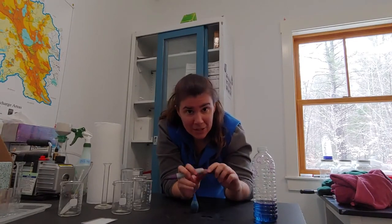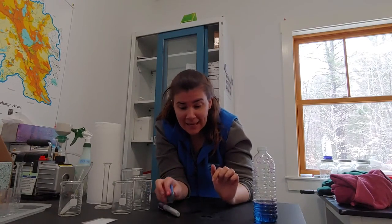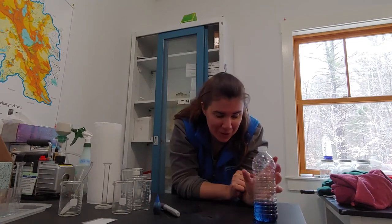What we're going to do is leave this in a sunny location, by a window perhaps, and we'll come back and look at it the next day. Through the power of movie magic, we've already set this up for you.